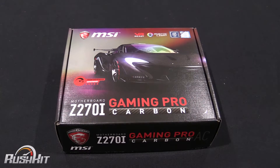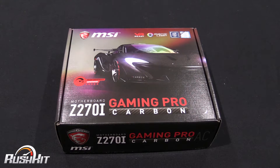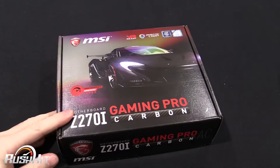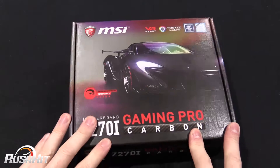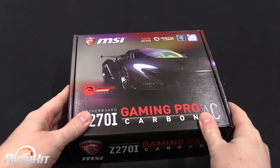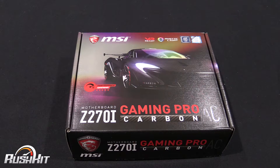Hey guys, it's TTL back with another rush kit for you. I have been personally sent an awful lot of boards for the Z270 KiBy Lake launch and I just can't get round to reviewing all of them. I think there's 14 or 15 motherboards that I've got. I can't do them all for the third, so I am doing some rush kits so we can have a look at the product, and then I will give them full reviews later on the OC3D website and OC3D TV.